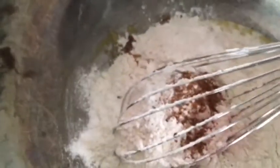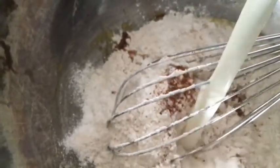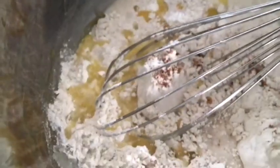1/4 teaspoon of ground nutmeg, 2 teaspoons of baking powder, 3/4 cup of milk, and then 1/4 cup of melted butter. And then mix that all together.